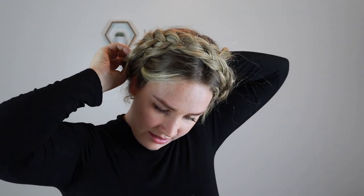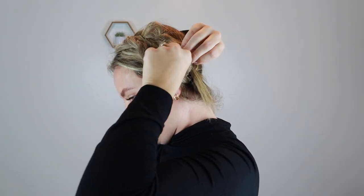Then I'm going to cross this over because I don't want it in the front. I'm going to kind of weave it into this braid to hide that little tail, and the same with this one — I'm just going to hide it into this braid.